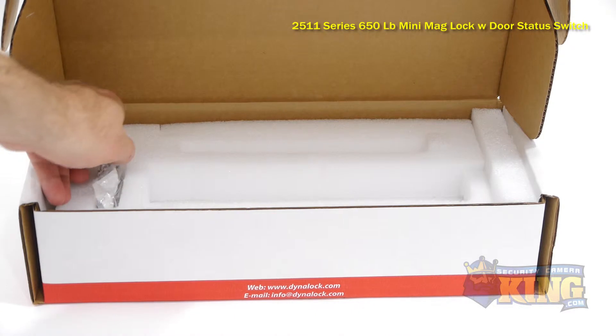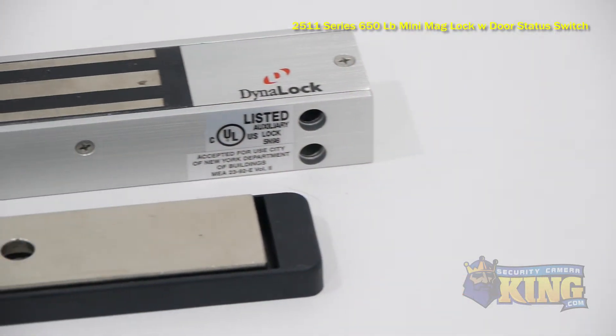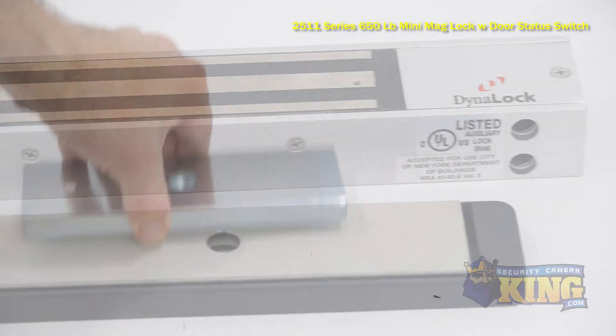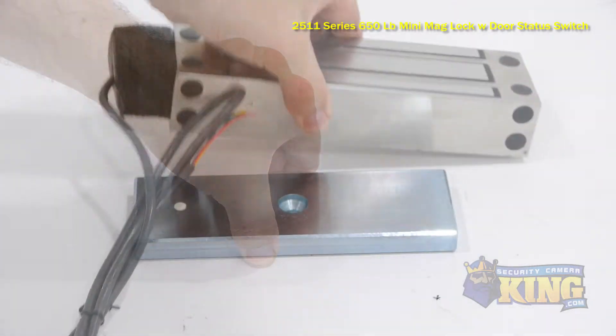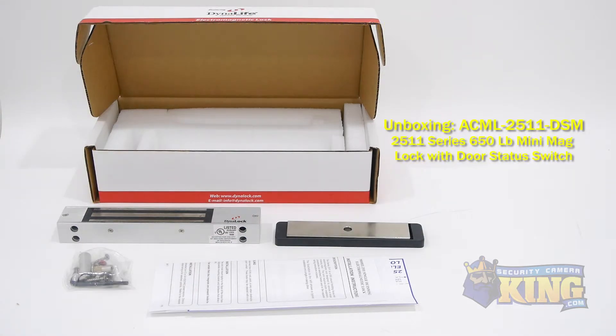This maglock has a door status switch, which alerts the access control board or standalone reader if the door is open or closed, and is designed for use with an outswinging door. If necessary, this lock can be programmed for the number of seconds that the door should remain open before being magnetized again.